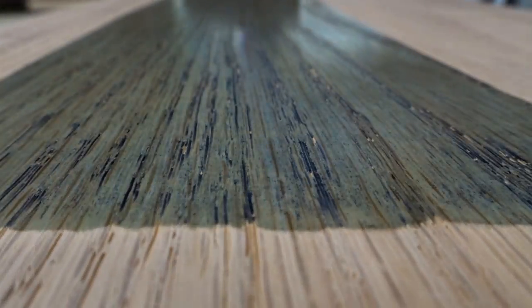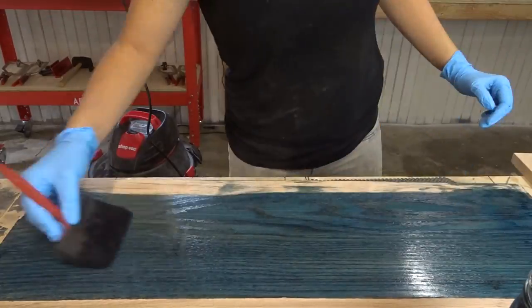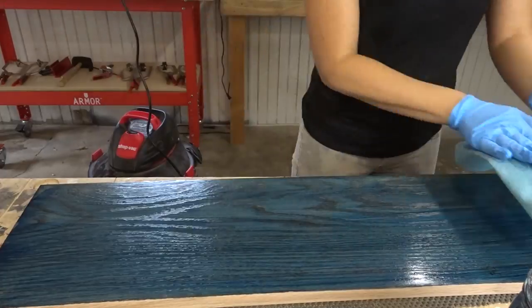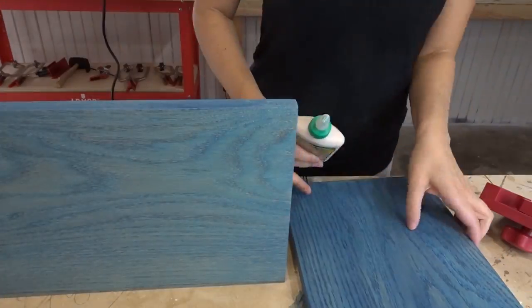See all those holes in the wood there? That's from the brass bristle brush, and that's where the cerusing comes in — that's where the white color will sit. It's important to use dye and not stain, because stain sits on top of the wood and will fill those holes. You don't want them filled; you want to leave them empty to make room for the wax that's going to be filled in them.